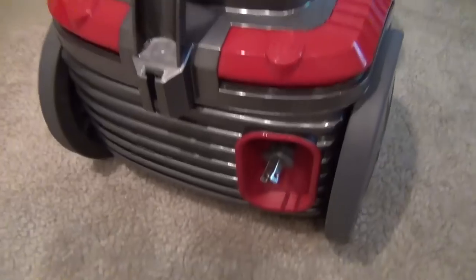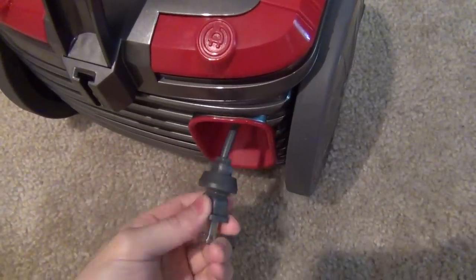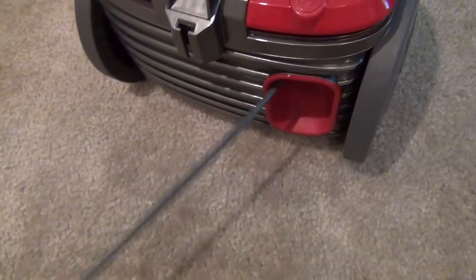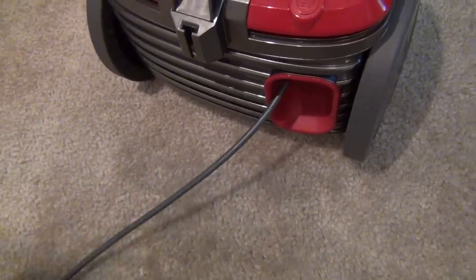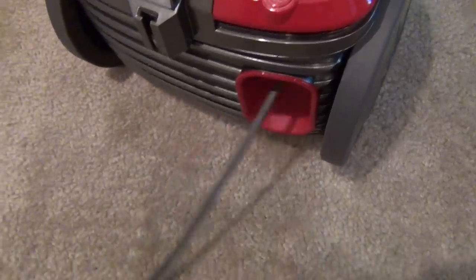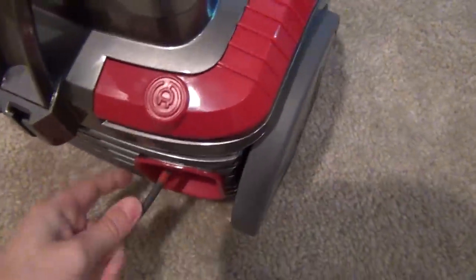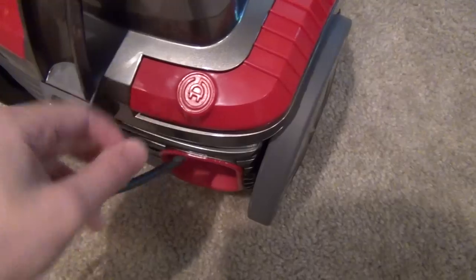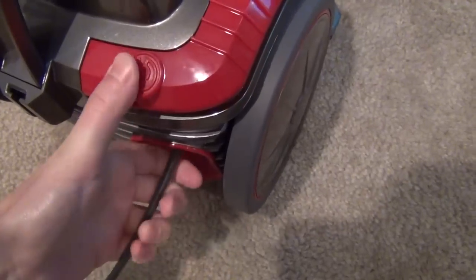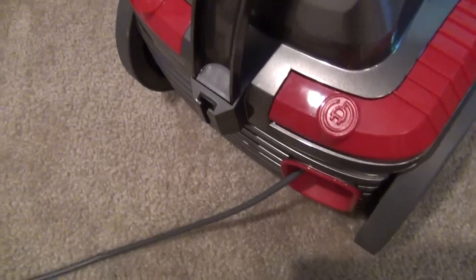I really liked that it had a retractable cord that could nicely wind up inside, as opposed to winding it around my Kenmore Progressive on the outside. As you pull it out, there's going to be a yellow line that tells you when you're almost all the way out, and a red line to tell you don't pull any further. It's really easy to retract and does a pretty good job of winding up. There's plenty of cable to reach the distances I need.